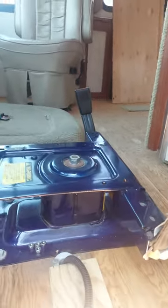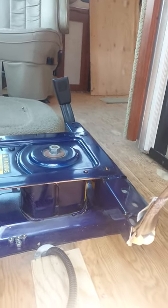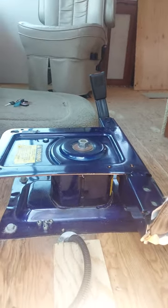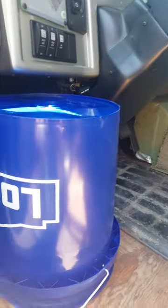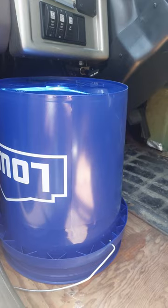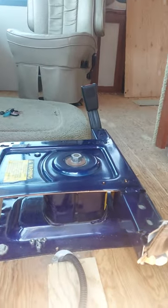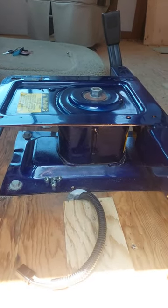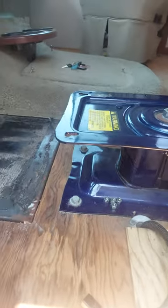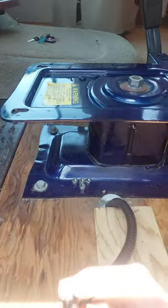Different style seats come out a different way, but if you have one like this that has the base plate like I'm showing you — and by the way, that's going to be my seat for a few days in this thing if I have to move it, as I'm re-carpeting — but at any rate, there's the power plug.